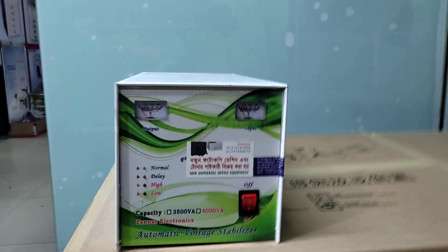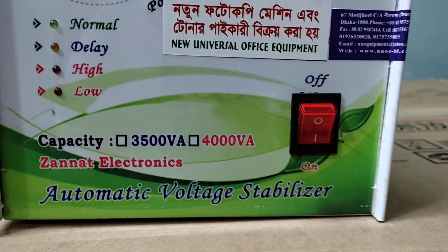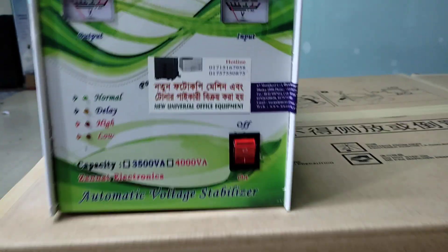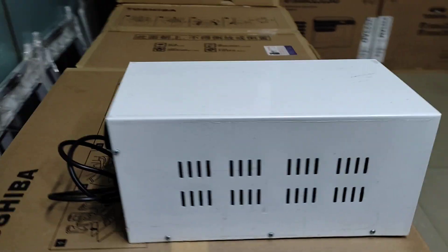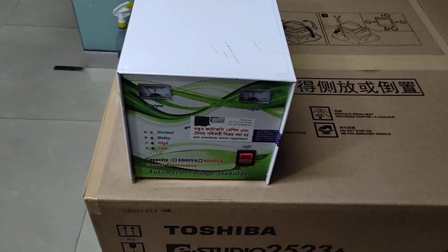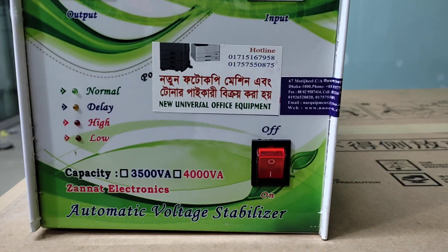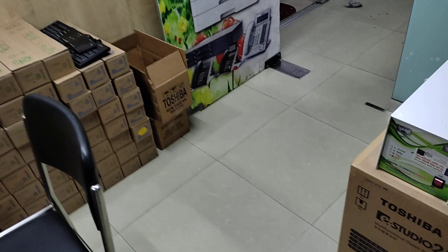Assalamu Alaikum. This is Holo New Universal Office Equipment. We are going to talk about the stabilizer. The machine is a stabilizer for a photocopy machine.